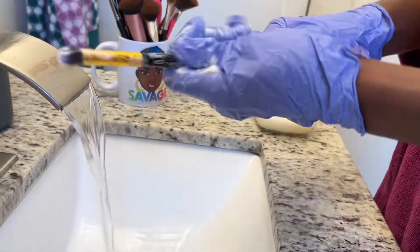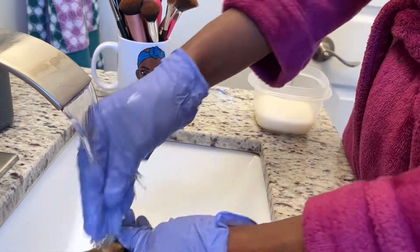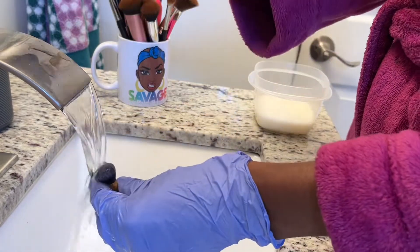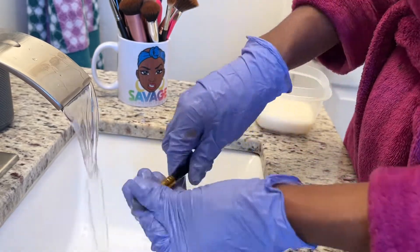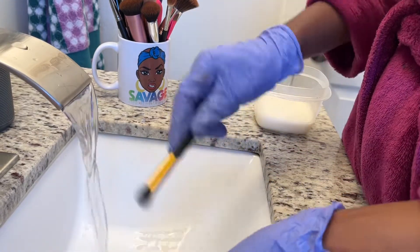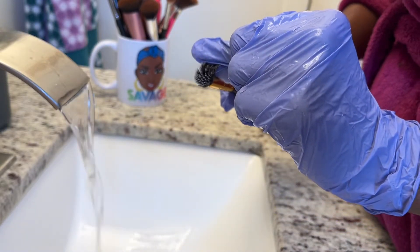Once I get that initial breakdown out of the brush, I go in with my Zote soap about two more times. I make sure to wash the handle too. You also want to make sure you are using cold or lukewarm water — do not use hot water, because it will mess up the bristles and you do want your brushes to last long.